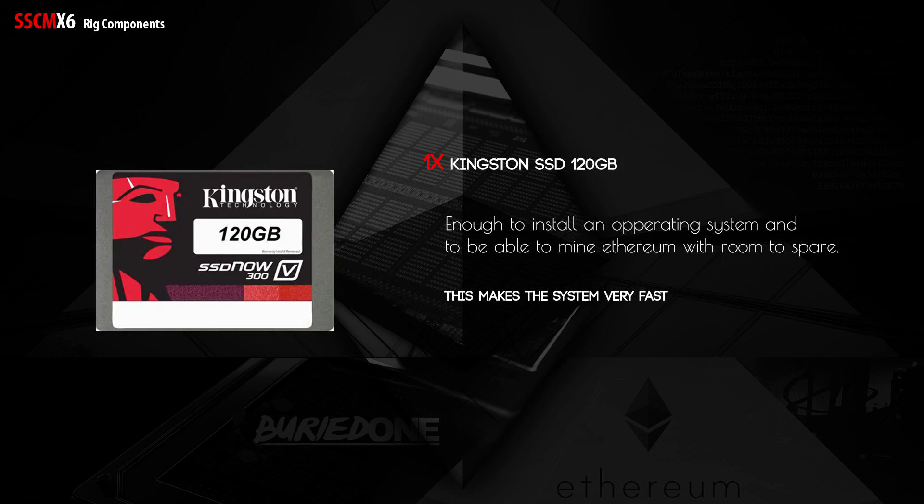Finally we have the Kingston SSD — it's 120 gigabytes, which is more than enough since you only need to run an operating system like Windows, the mining software, and maybe a few other programs. It's only 50 euros, so it's pretty cheap for an SSD.